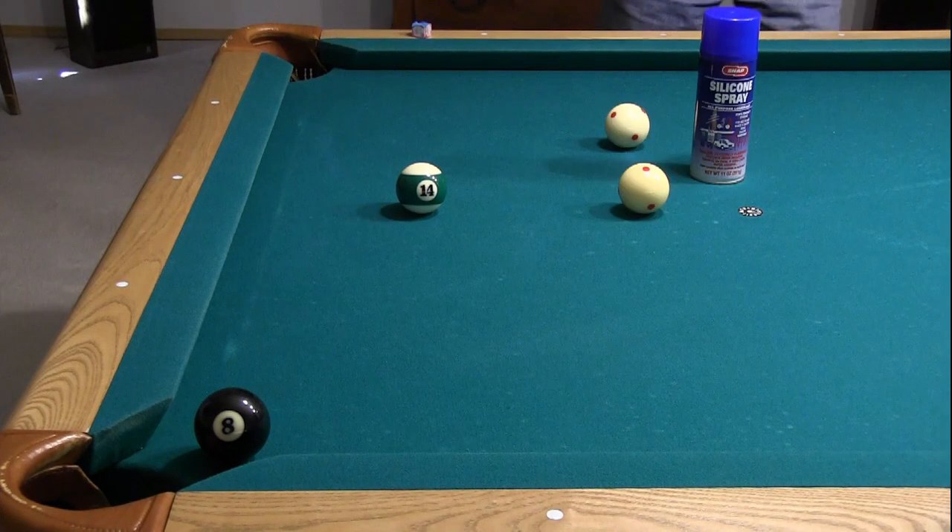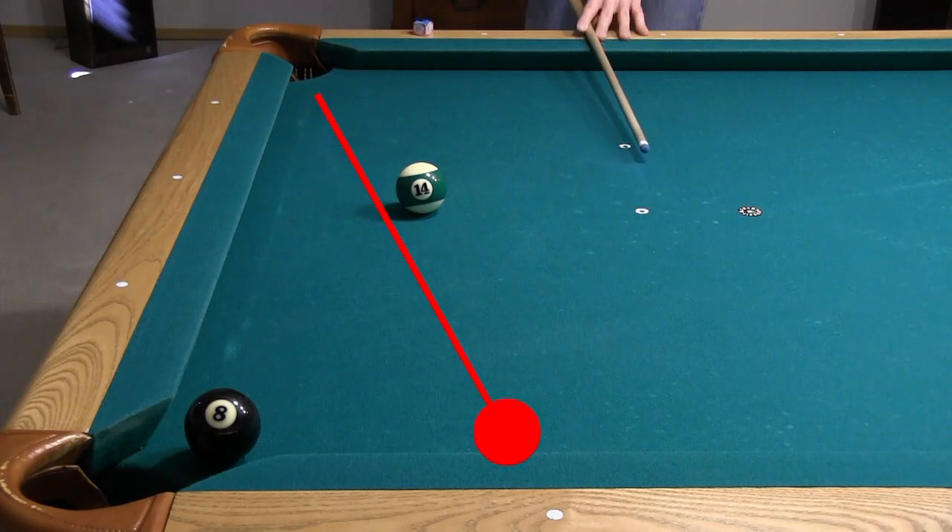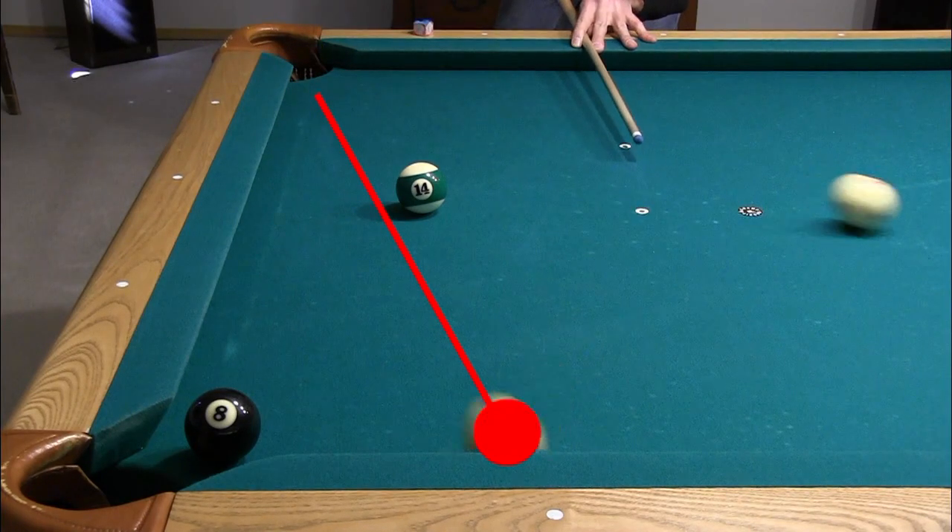To simulate slick conditions, for example with a new and slick cloth, I next sprayed the banking ball with silicone spray. This made it more difficult to shorten the bank and clear the obstacle, but I was able to do it after many attempts. Again, the banked ball is not curving.